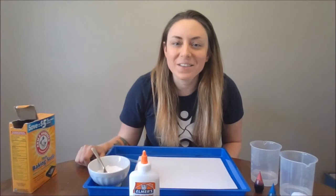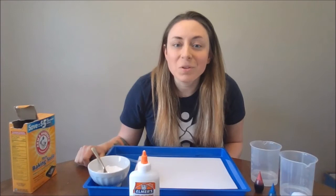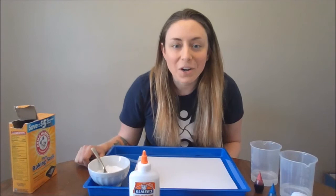Hello, my name is Lindsay and I'm the Youth Librarian at the Headquarters Branch of the St. Louis County Library. I'm back again to show you another quick science experiment that you can do at home with some simple materials. Today we're going to make some fizzy exploding hearts.